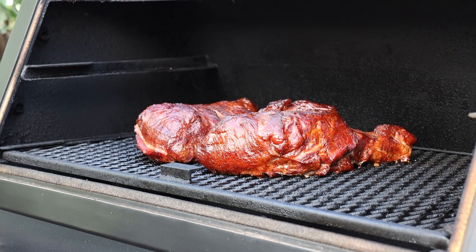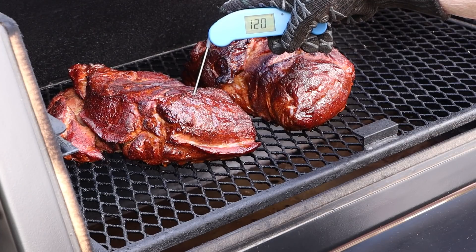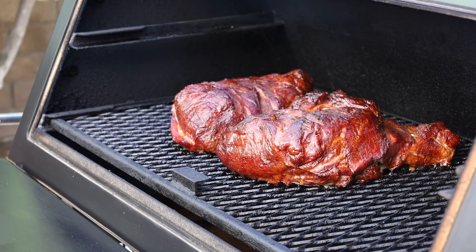Those are looking just fantastic - beautiful color, sort of that mahogany stage. Temperature is showing about 120°F on one and 110°F on the other, so we've still got a good amount of time to go. I'm going to close this up and check again in about two hours. Wood update: to this point I've added two splits in addition to the two I started with to build a bed of coals, then I add a split about every hour. It's not a cold day so we're not fighting external temperatures - it's going to be a good cook.